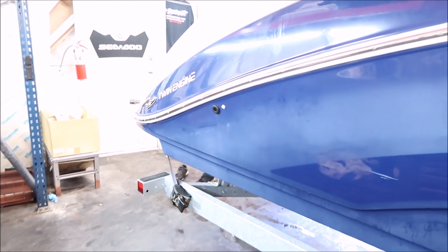Hey guys, Gary Dean, detailjuice.com. I am actually at the Cycle Springs auxiliary lot at their boat service center. And this is a Yamaha 242.